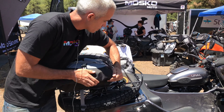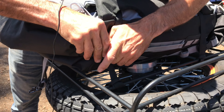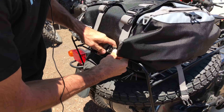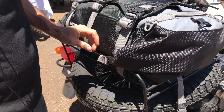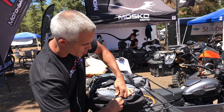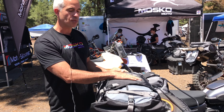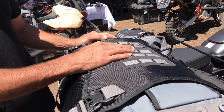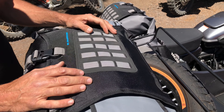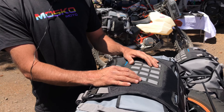It closes like this — roll it down, and there are compression straps on the side so you can tighten those down. Same thing on the other side. Roll tops make this a completely submersible level waterproof bag — you can absolutely dump this in the water and your stuff will stay dry. On top of the bag we've got MOLLE webbing. MOLLE stands for Modular Lightweight Load Carrying Equipment — a system used by the military to connect soft accessories, multi-tools, and all sorts of different storage pouches.